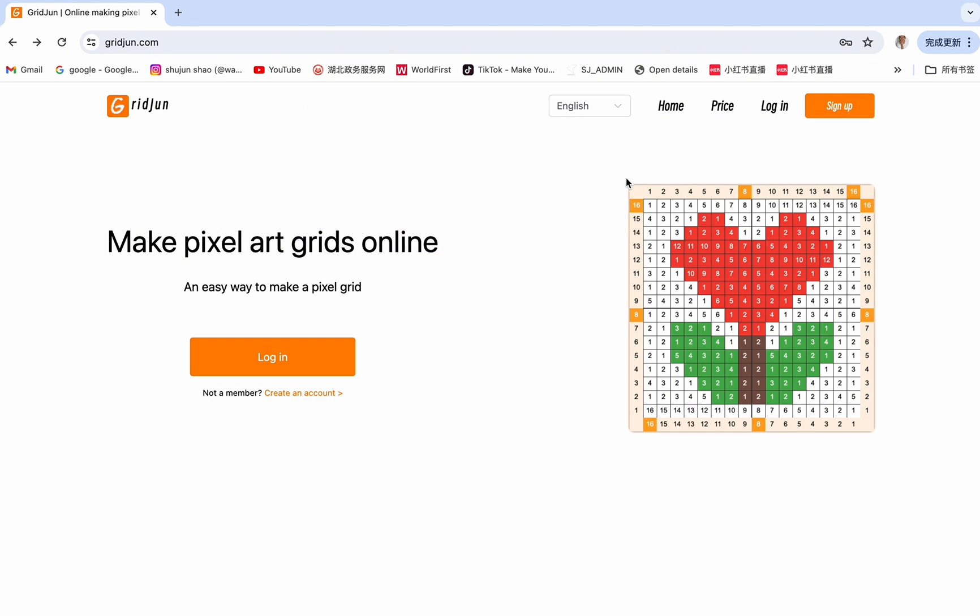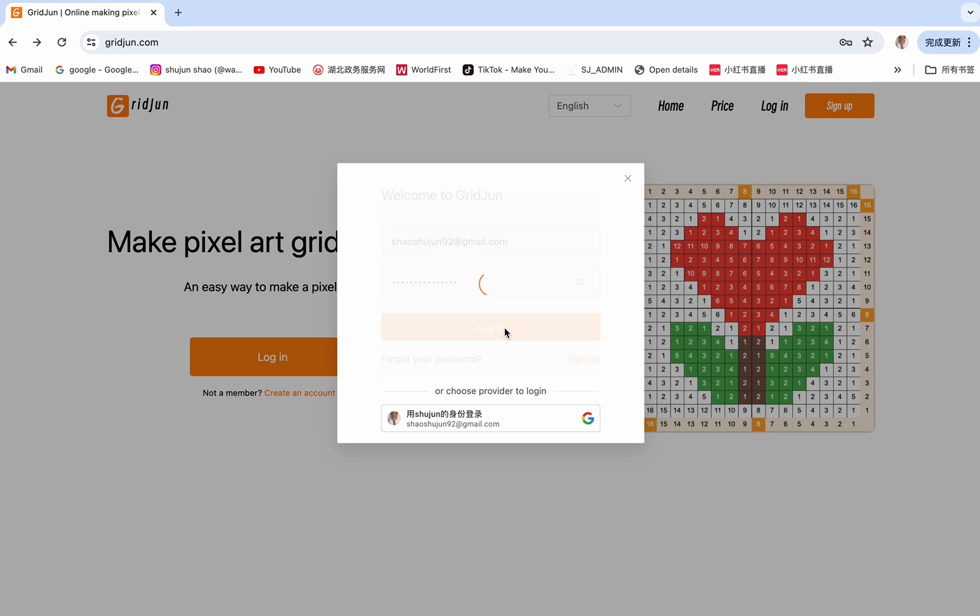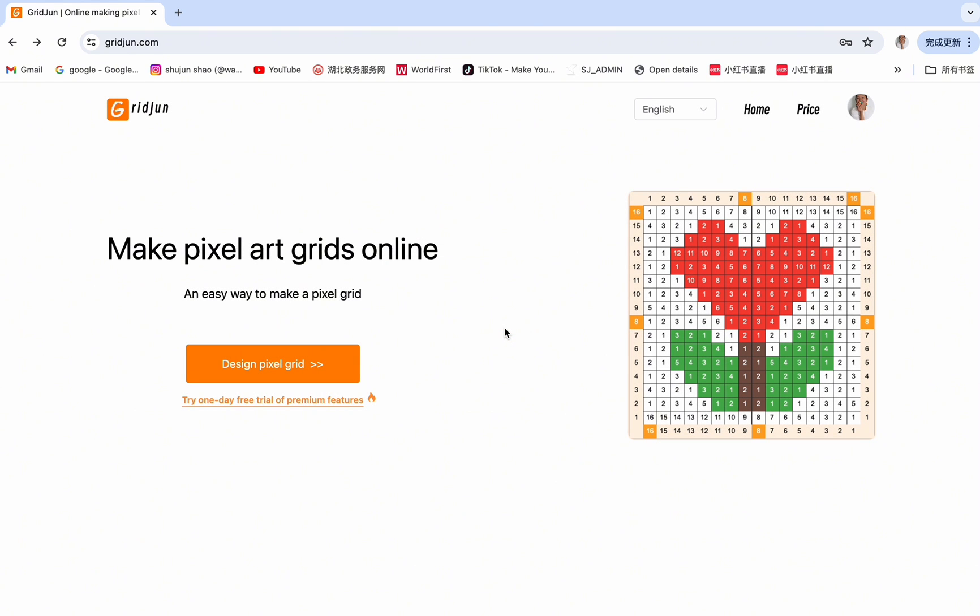Because I've already signed up, I can go directly to login. Enter email address and password to login. We're now at the home page.